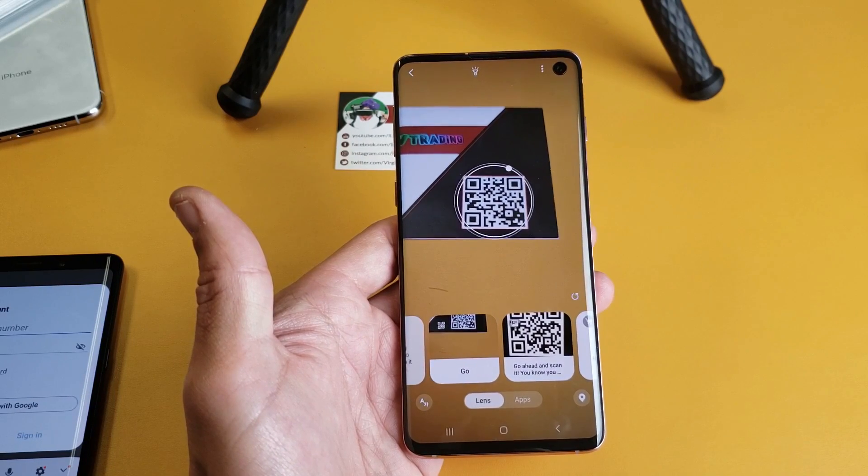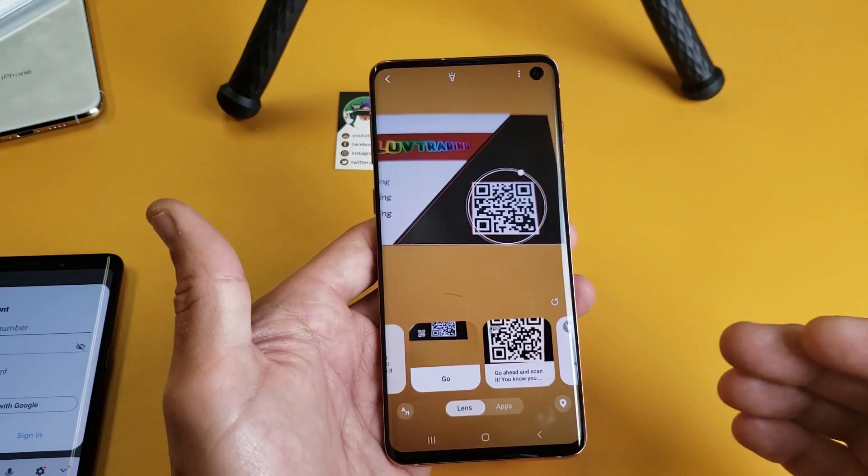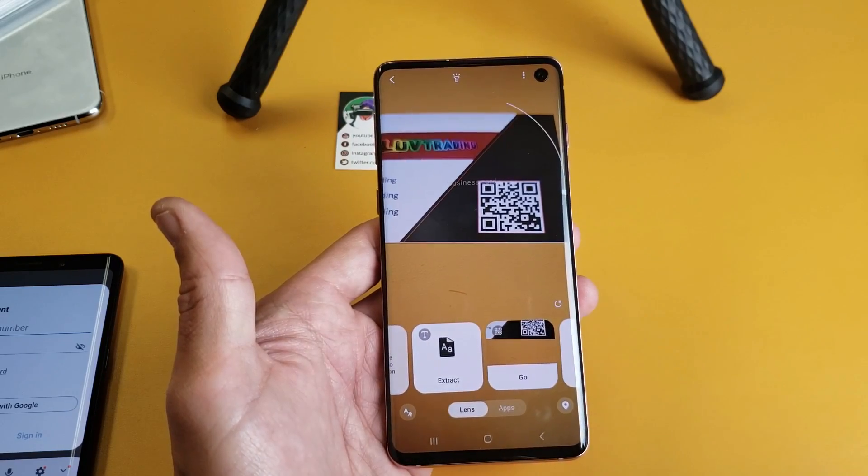Hey, what is going on guys? So you have your new Samsung Galaxy S10 and you want to know how to scan a QR code. Now the thing is, it's very easy to do, but it's not the same as the previous Android versions.